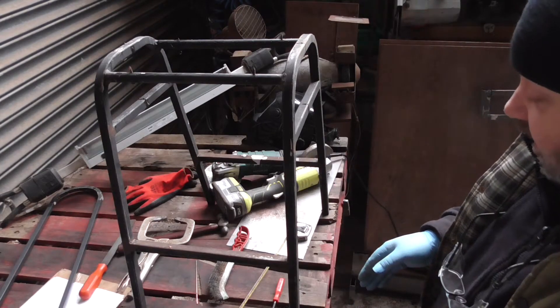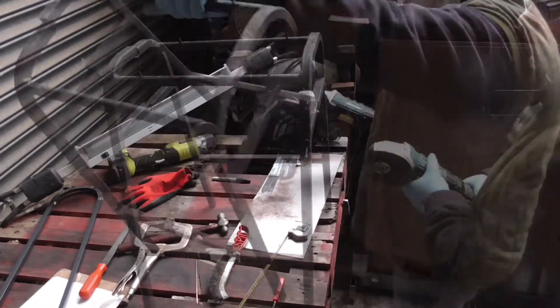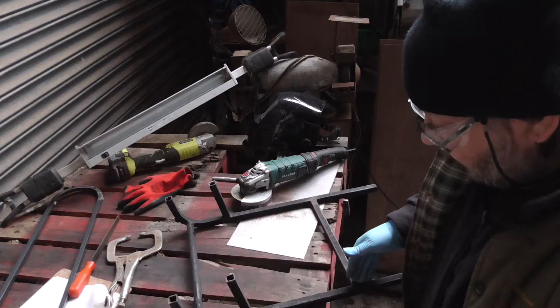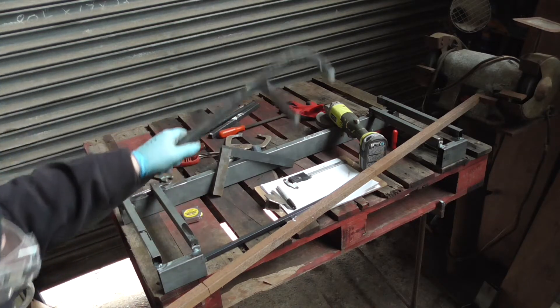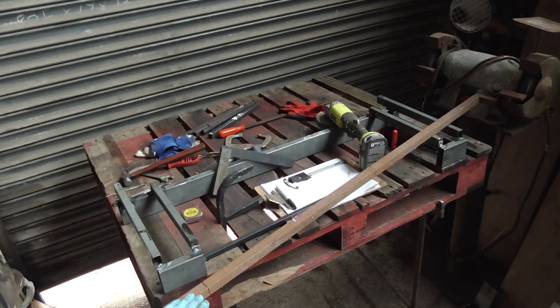I'm going to finish cutting this in half and then cut these braces off and clean them up. I've also got a length of tube which I'm going to use for the back part of the frame - that'll go like that. I've got it marked up into four, so I'm just going to cut these up and then we are ready to mount.